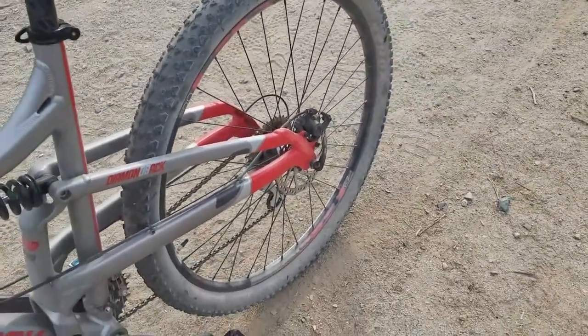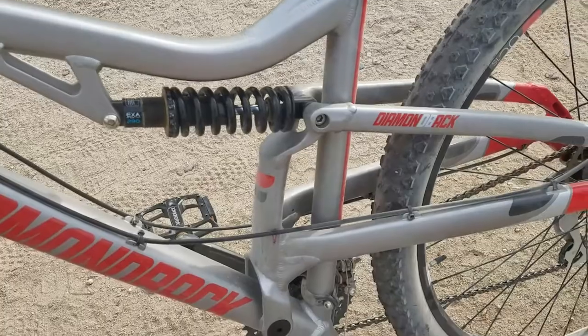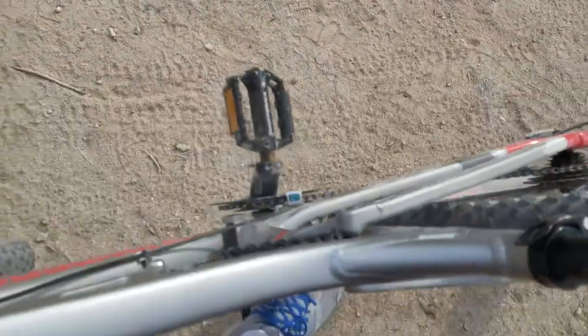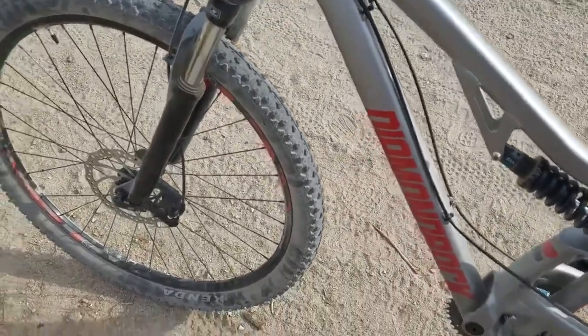The disc brakes in the front and back work perfectly. This middle shock here — I loosened it up a little bit because I like it to be bouncy. I know some people like the hardtail kind of ride, but I prefer it to be bouncy personally. The front shocks need just a little bit of adjustment — I just have to adjust the small screws right there, but that should be easy.